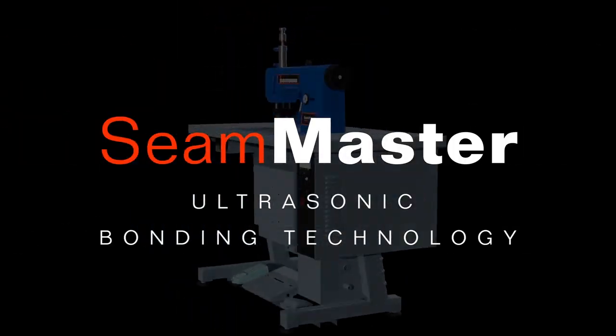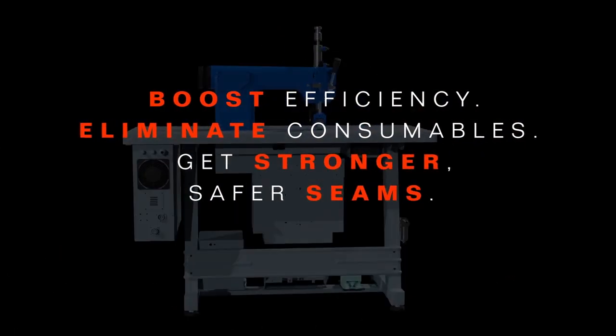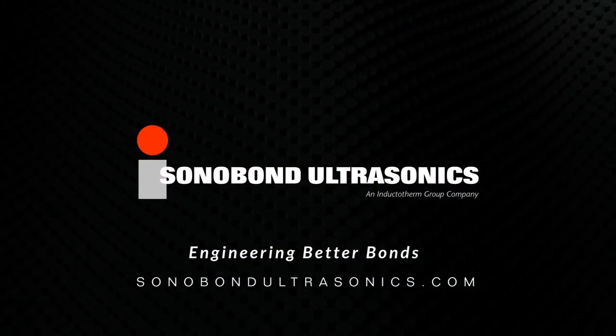Upgrade to SeamMaster ultrasonic bonding technology. Boost efficiency. Eliminate consumables. Get stronger, safer seams. Sonobond — Engineering better bonds.